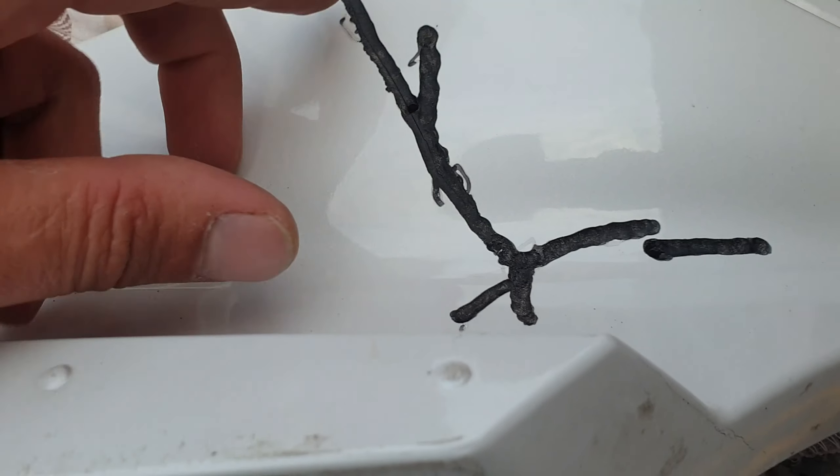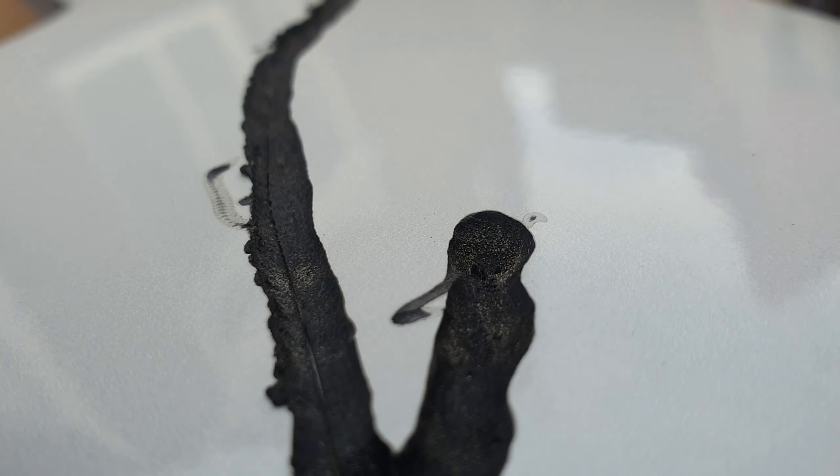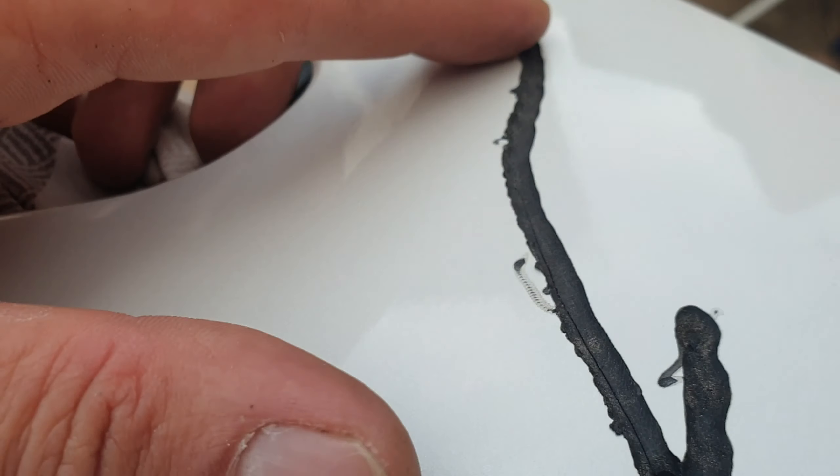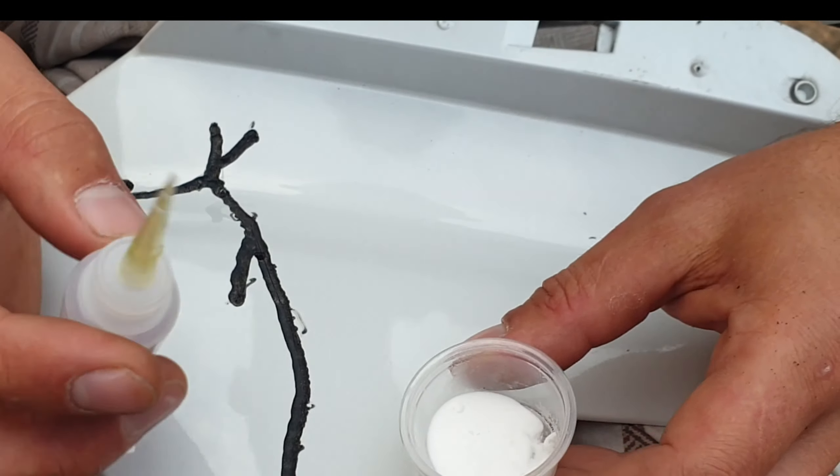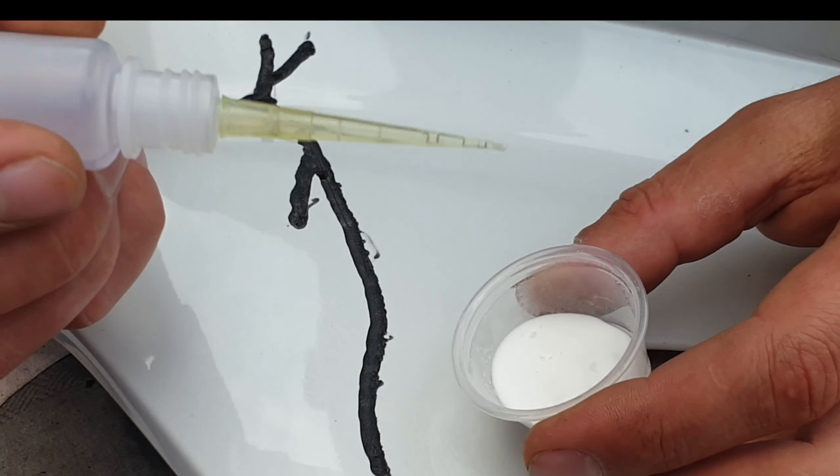You need to prepare your crack like this. You just need to cut like maybe two mil inside. You need basically that powder and you need the hardener. And that's how it works.